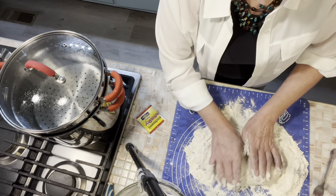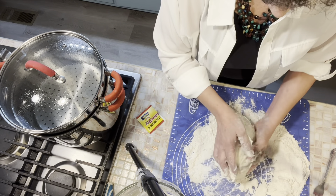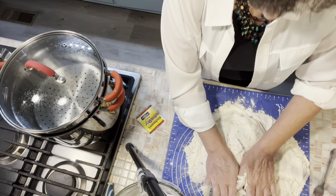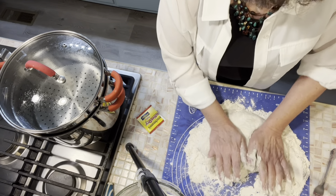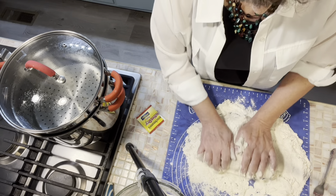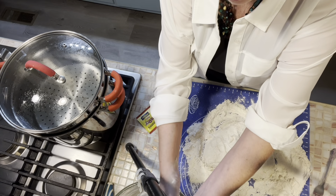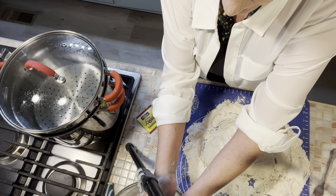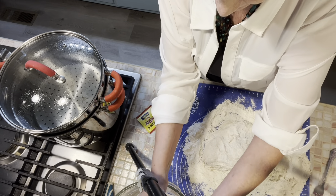I said I wasn't going to be in the kitchen today. Somebody said your kitchen must be just full of food — it's really not. We've packed it out, sent it out, shared it. A lot of times we'll freeze it, and when I don't want to cook, we'll pull something out, and that may be what happens with part of this.